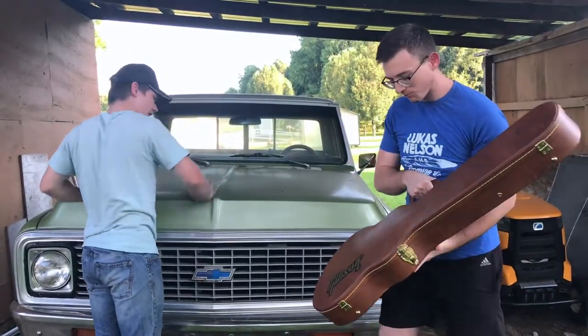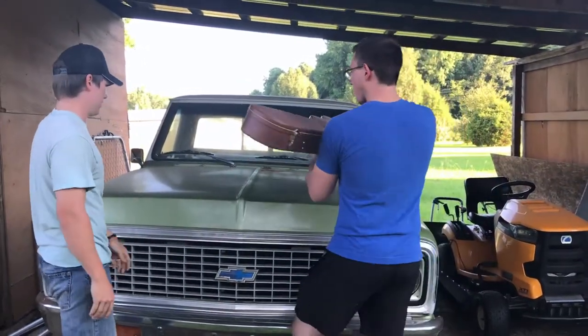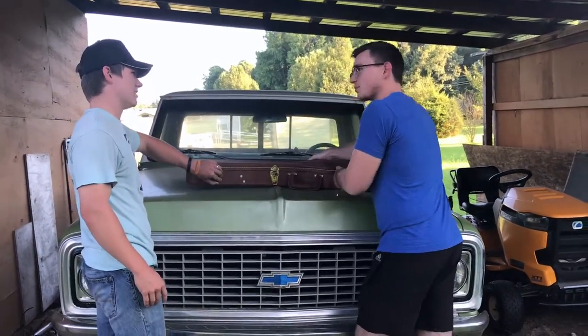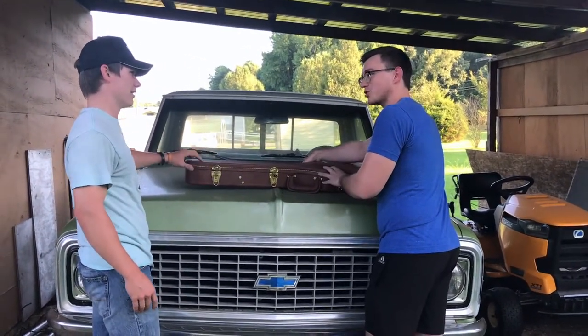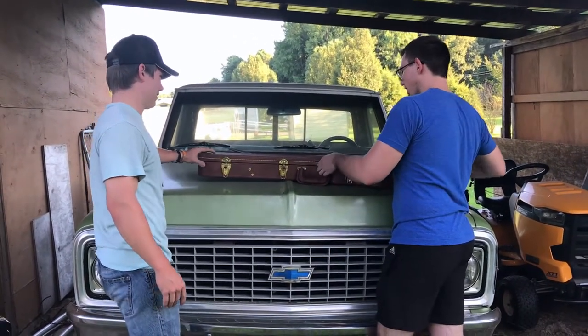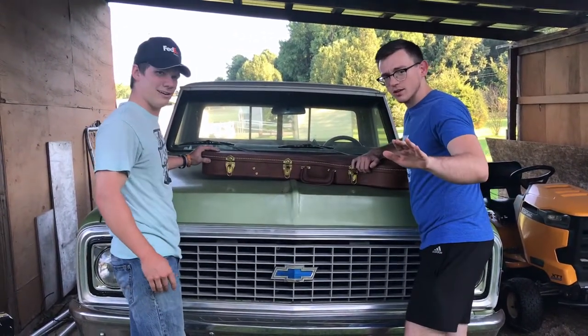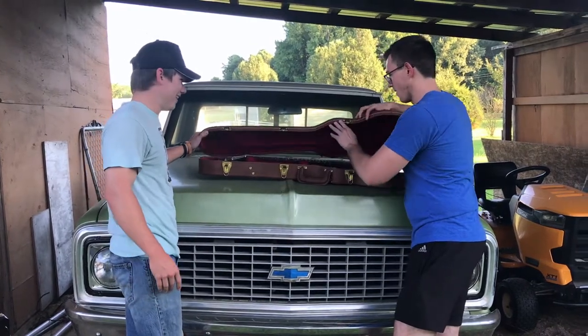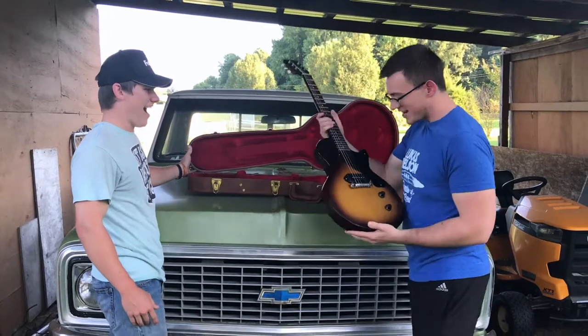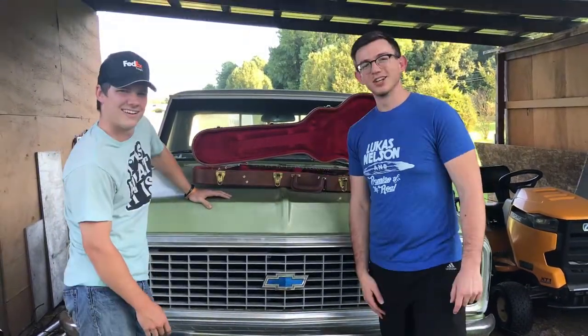Dude, what do you think's in it? I don't know, let's look. I think most Chevrolets from this era came stocked with a guitar — a Gibson. American made. Yeah. All right, let's see what this one came with. A 2019 Les Paul Jr. Let's go check it out.